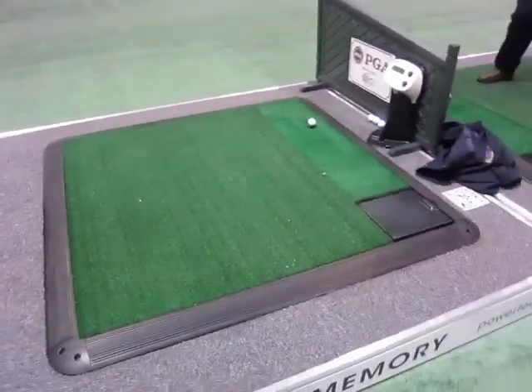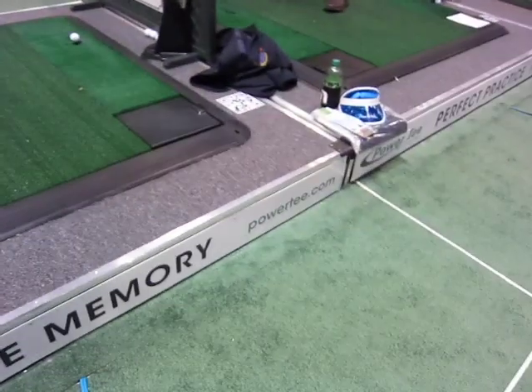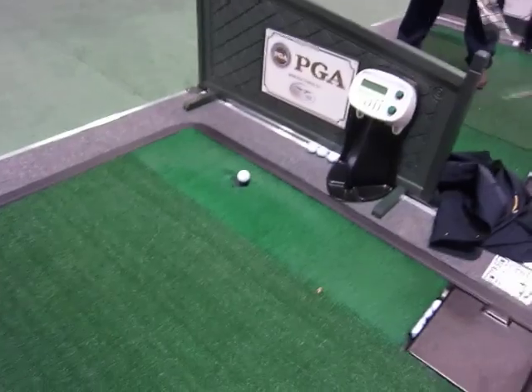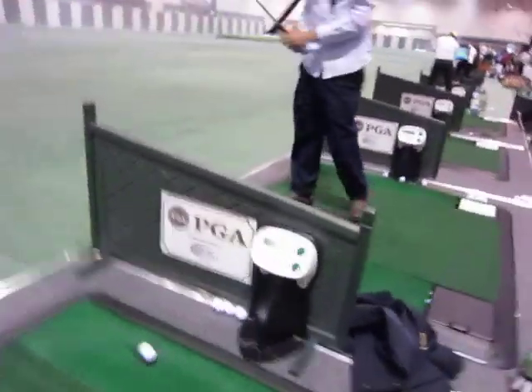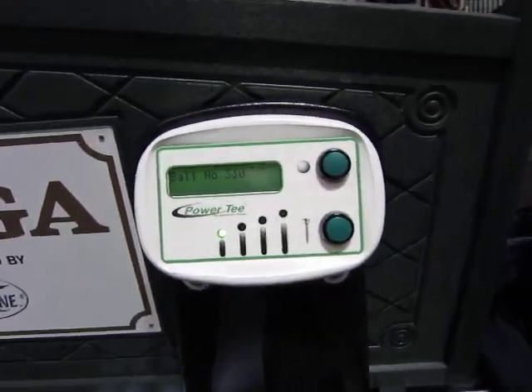Hey everybody, it's Cory from Power2Pro here at the PGA Merchandise Show 2012. I'm going to show you the Power T system, the Auto Tee-Up system, which would be really cool for your simulator at home. This one has got a control panel which you can adjust the tee height.